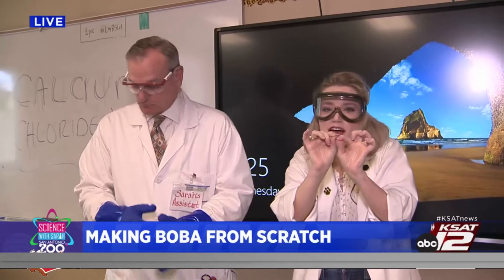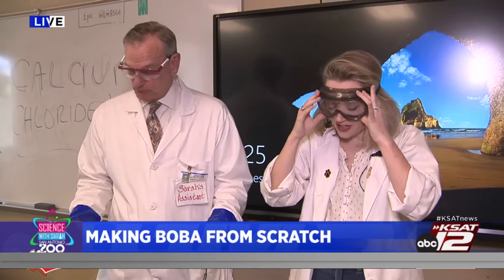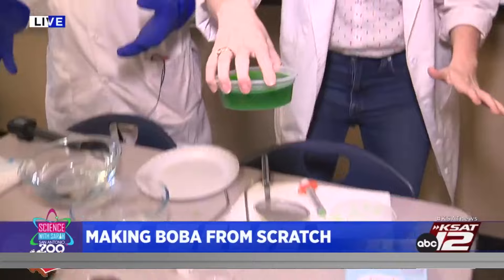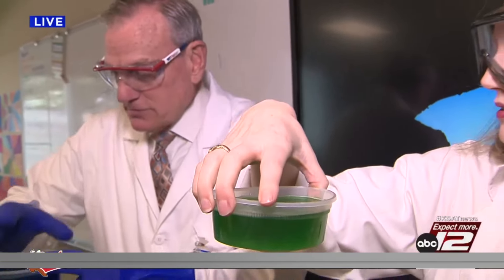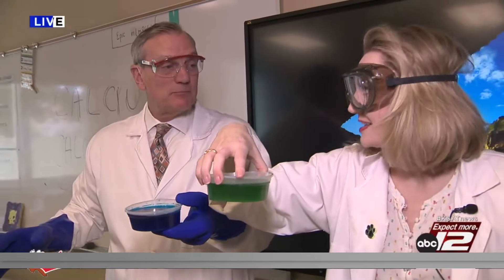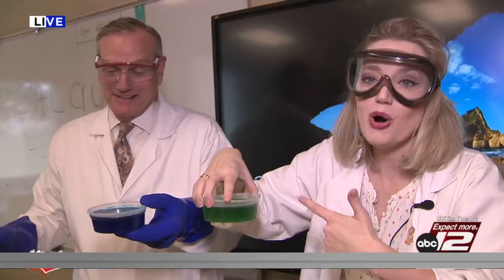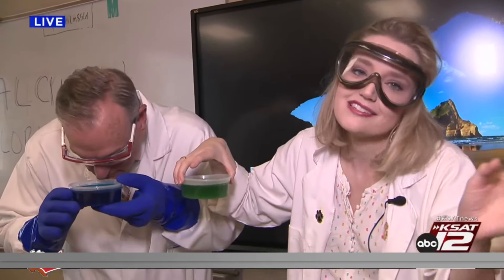Today we are going to be making homemade boba, which are little pearls or spheres that are solid on the outside and liquid on the inside. I've done a little prep before — I made this boba liquid. Not bobo — boba! Yes, there you go.